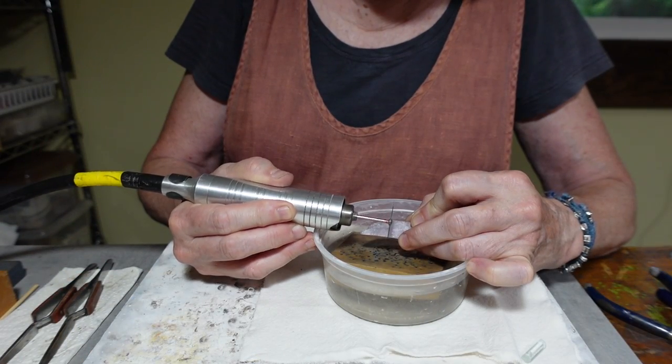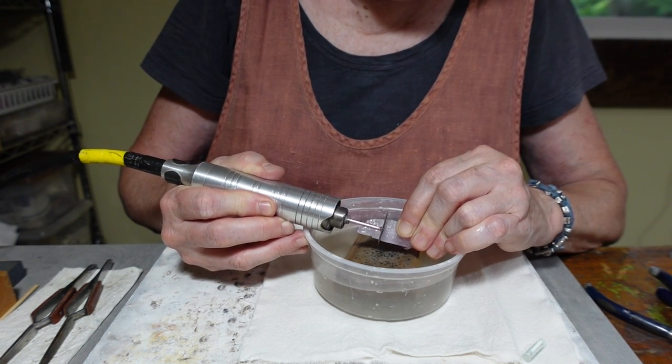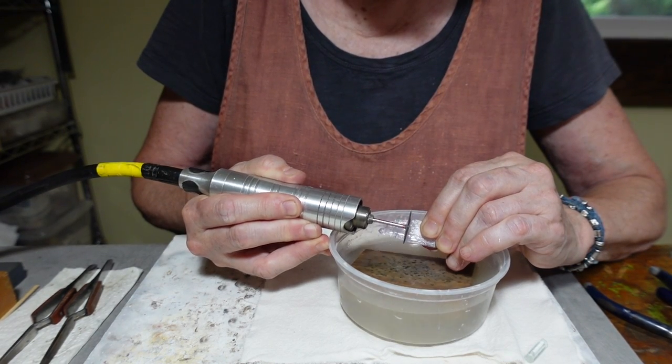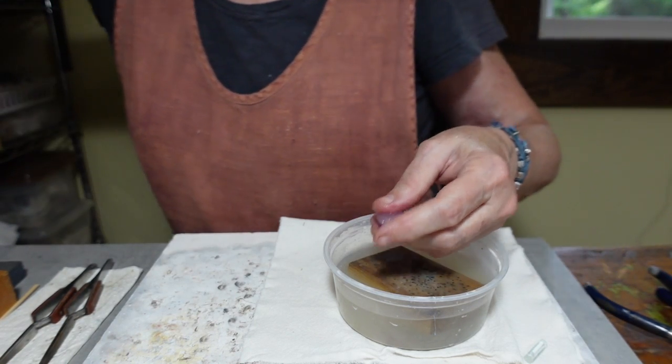So I'm going to cut the top off using a diamond cutoff wheel and my Fordham tool. I don't submerge the stone when I'm cutting it — I just keep dipping it in water to keep it lubricated. And there I have a nice flush top to work with now.